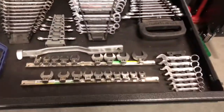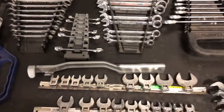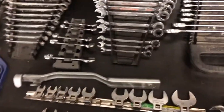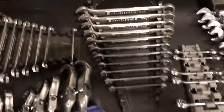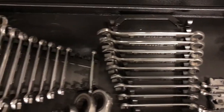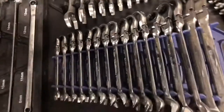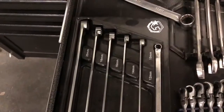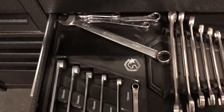Got some stubby wrenches, crow's feet. This is basically a cheater bar for your wrench — it's really nice. Some regular gear wrench ratcheting. Some Craftsman I've had for a long time, don't use them, just keep them as a spare. And then some flex head gear wrench all the way up to 25mm, and these zero offset wrenches, and just some spares.